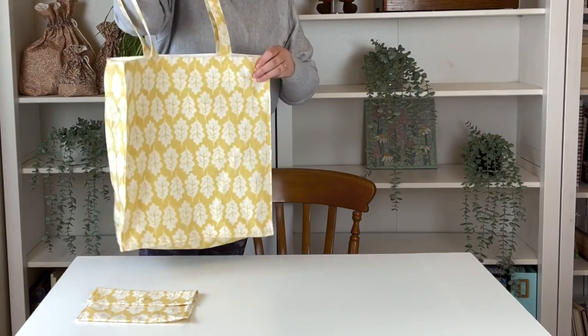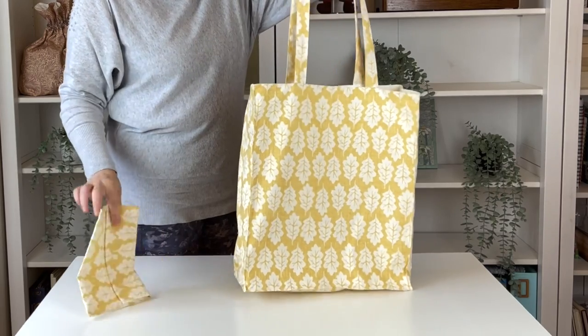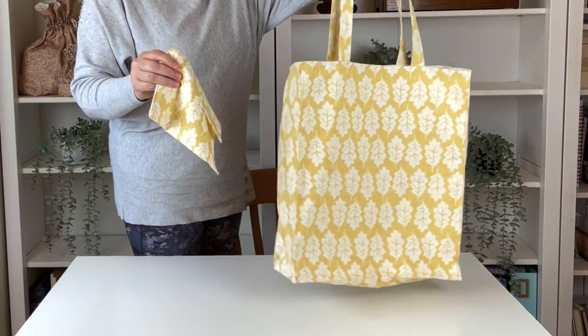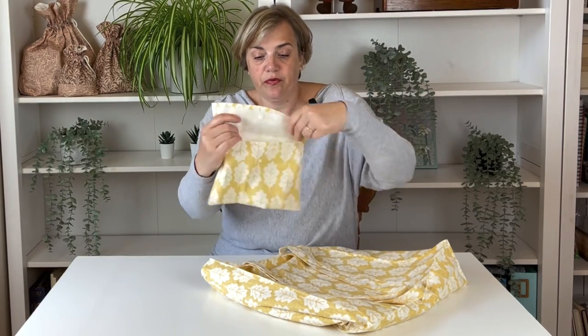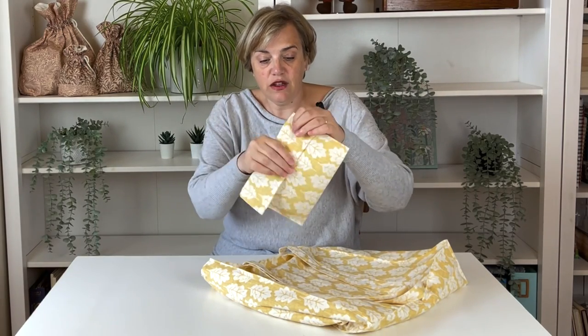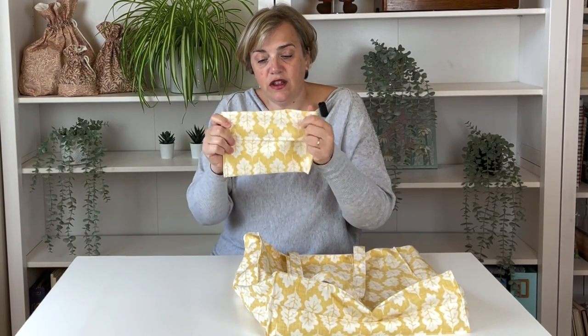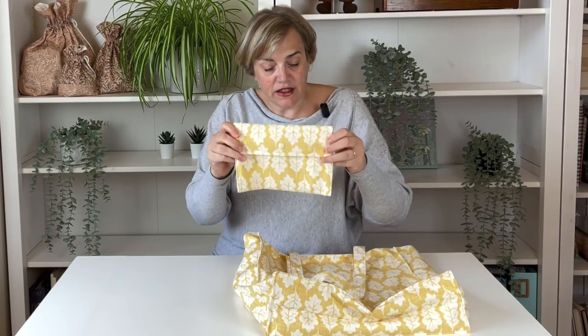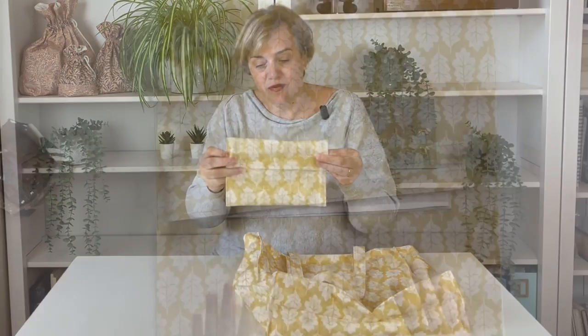Let's get going and start learning how to make the tote bag. One other thing which makes this really cute is that it has its own little bag. This small bag is designed for the tote bag to be folded up and put inside, so you can keep it in your own bag and get it out when you need it.